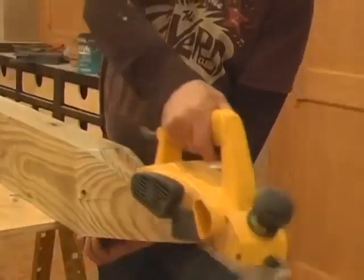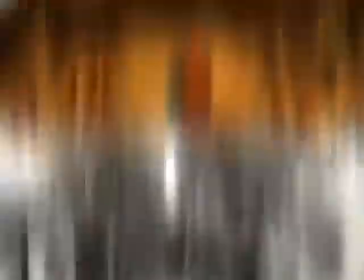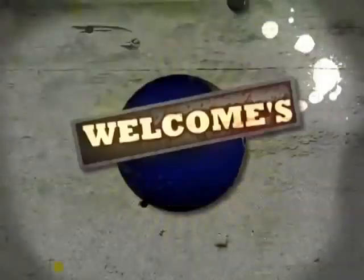This is Welcome, a French-Canadian interior designer badass. I know it is dangerous, and it is. Welcome designs, builds, renovates, and transforms his clients' businesses from dull to dynamic. This is Welcome's World.